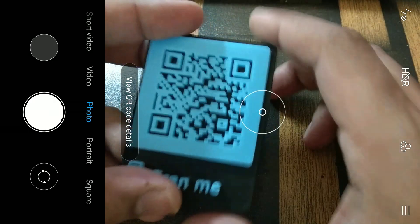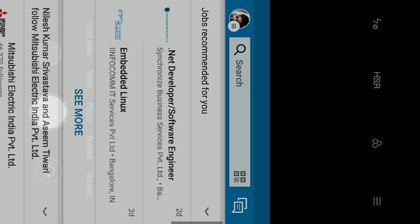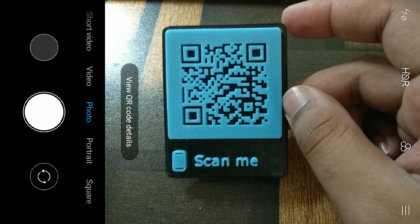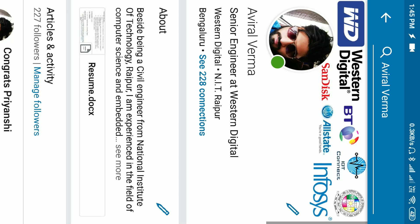If you see, I can remove it and click on 'View QR Code Details' — my phone has just scanned my QR code and it will open my LinkedIn page. I thought it's very nice to have one of these QR codes in your pocket. If somebody asks about your details, you can just show them this QR code and they can scan it.